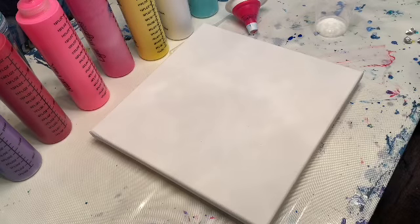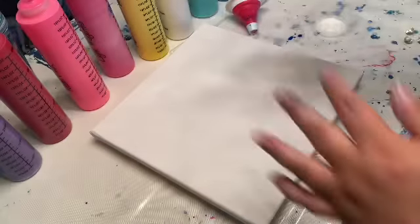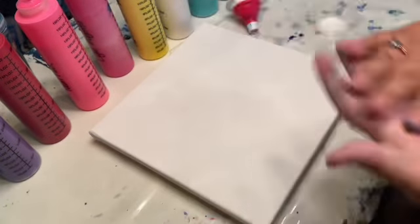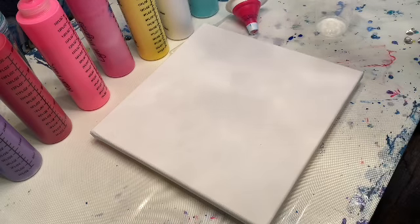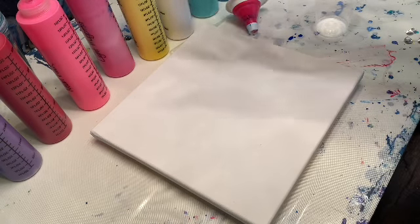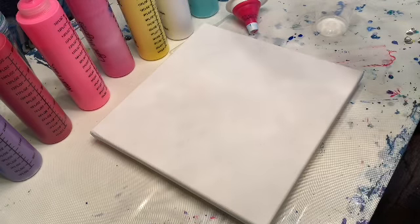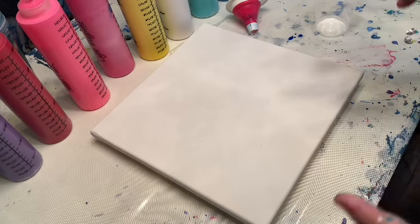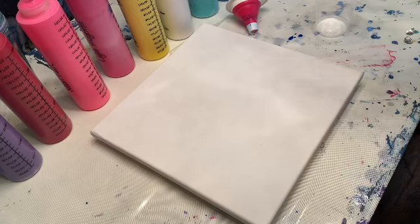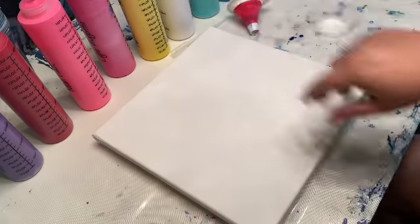Hey guys, it's Lindsey here with LB Art. I just got through mixing a ton of paint — as you can see it's a very messy process. While I have these paints mixed I figured I'd do a quick little pour with them. Since they are just mixed there's a lot of air bubbles, so I had the thought of doing a funnel pour. With the funnel pour you get almost like a silicone effect but without using silicone.